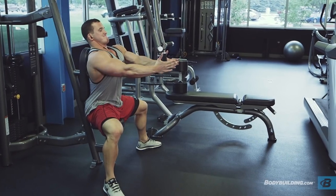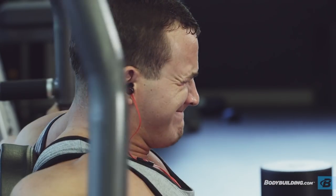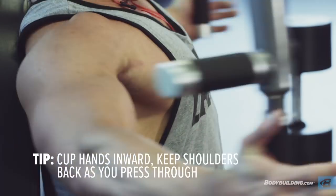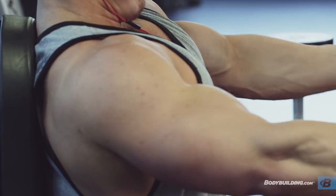On the pec-deck, something to keep in mind: at the top of every rep I'm actually turning my hands in slightly. What that does is it removes the tendency for people to concave their shoulders and roll forward, which activates your front delt significantly more than your chest. Turning the hands in forces you to keep your chest out and allows you to get a better pinch using your chest.